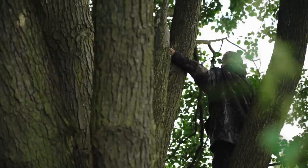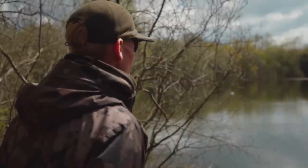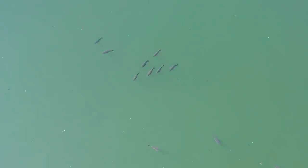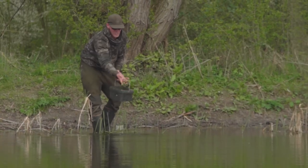Just like you guys out there, for me the most important aspect of my fishing is location — finding them, hunting them down. However, a very close second is bait. Without that bait, I can't get those fish feeding, I can't get them competing, and importantly, I need them to pick up the hook bait.